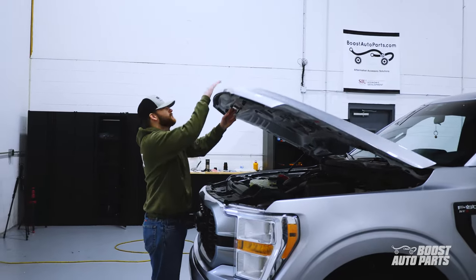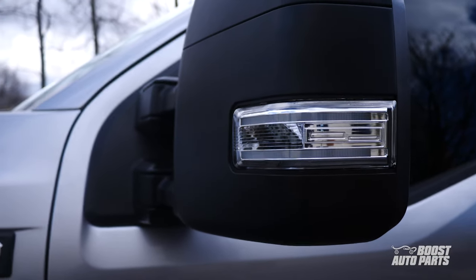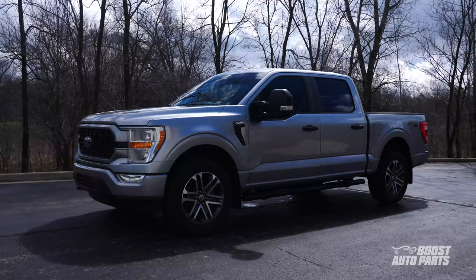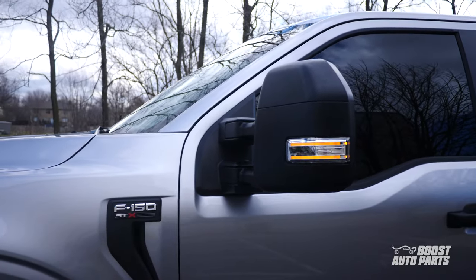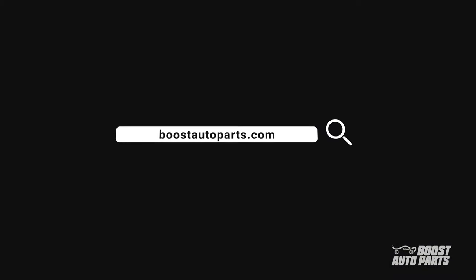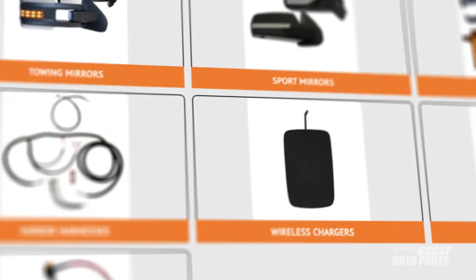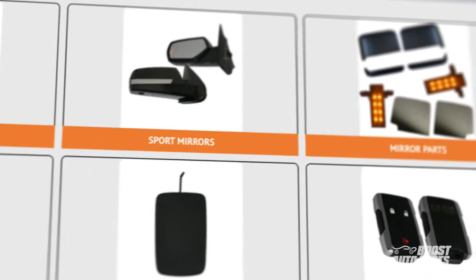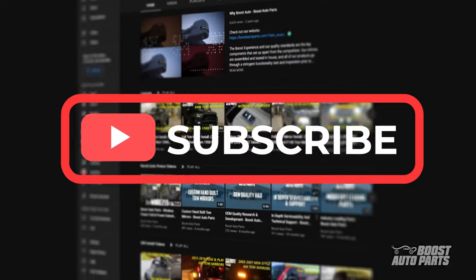And there you have it — thank you for watching this tutorial. The Boost Auto Parts Dual Function Signal and Running Light Mirror Harness can be purchased on our website at BoostAutoParts.com. Boost Auto Parts also offers a wide range of parts and accessories for your truck or SUV. To stay up to date on new product releases and more videos like this, subscribe to our YouTube channel. That's all for now — catch you on the next one.